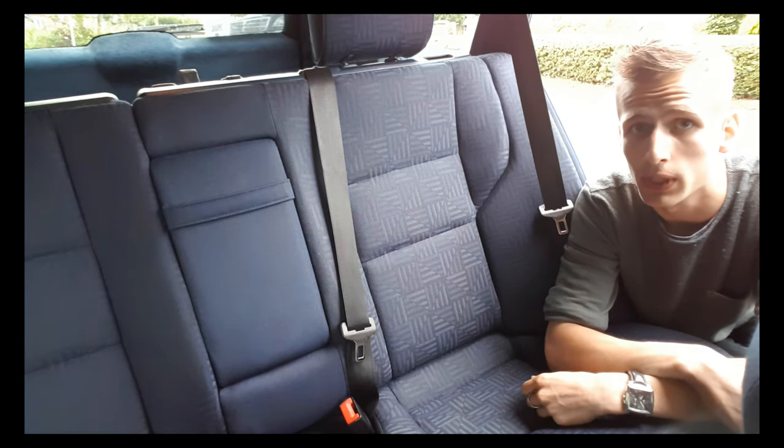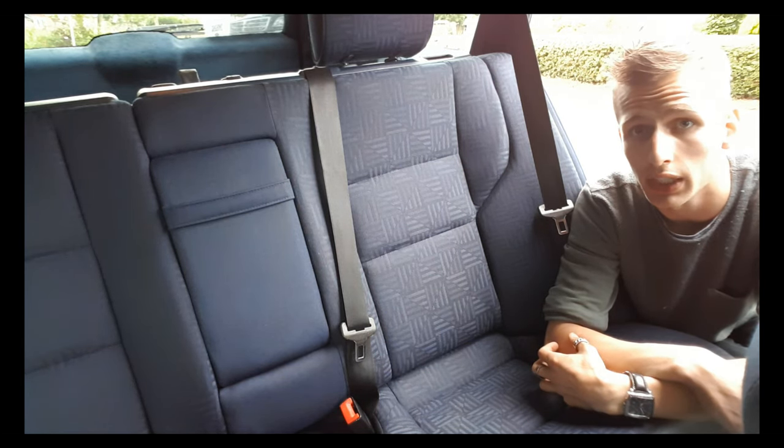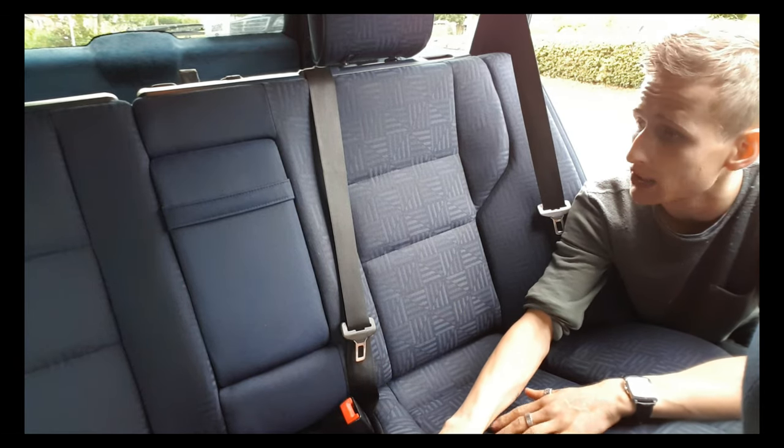Hello and welcome to a new episode on the Mercedes-Benz do-it-yourself channel. In today's video, I'm going to take out the back seat.